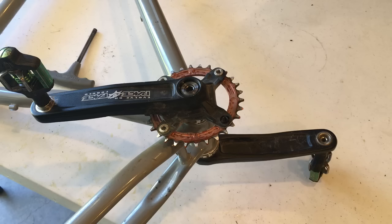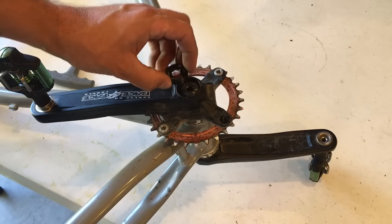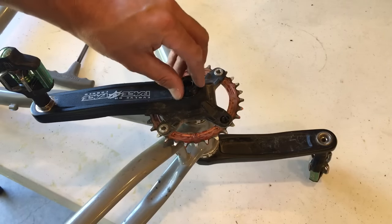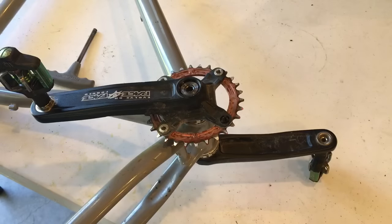Thanks for watching. This is just a very quick tip on how to remove an X-type crank. I've got here a Race Face Downhill Evolve crank, and I've already removed what looks like a dust cover — but you don't want to do that. A lot of people will take that off and then cannot figure out how to remove the crank.